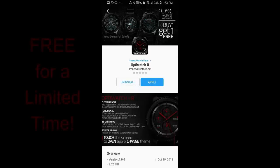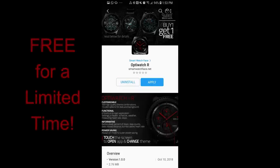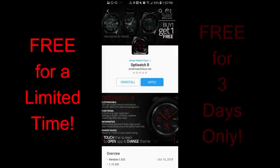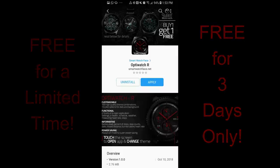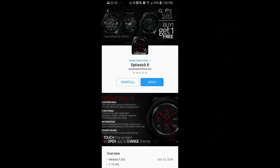Hey guys, welcome back to Jibber Jab Reviews. We're halfway through the week again, so you know what that means. It's time for another free for three promo. And just like last Wednesday, the watch face today was generously provided again by SmartWatchFace.net, just for the Jibber Jab family, so I'm really excited to be able to pass on yet another freebie for you guys.